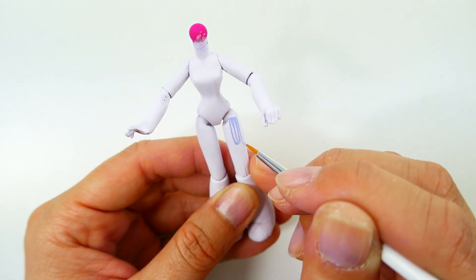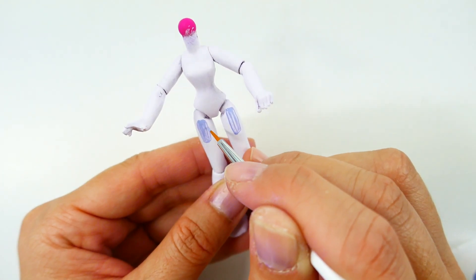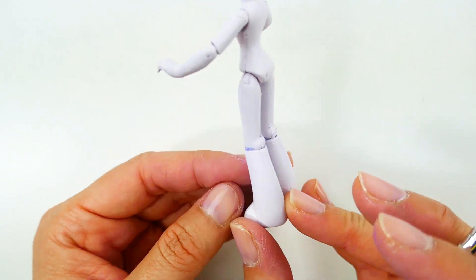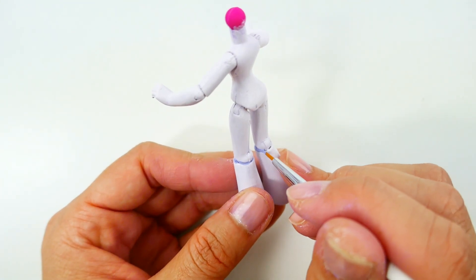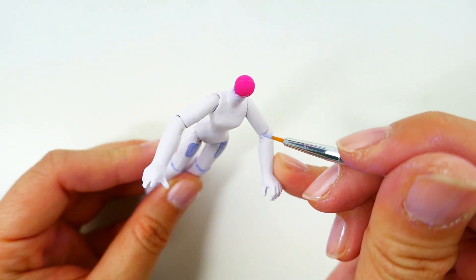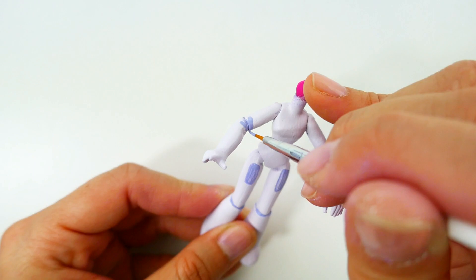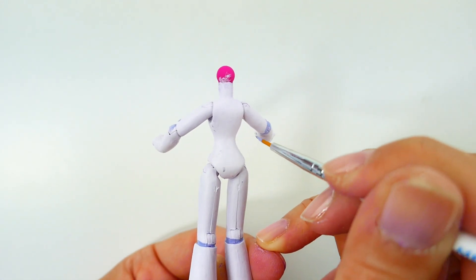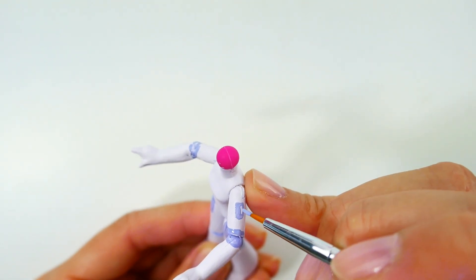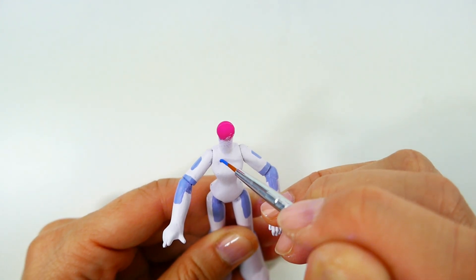Now using lavender, I'm going to paint a few blocks of color on her body. This is going to be around her thighs, a little bit around her knee, and also her arms and elbows.